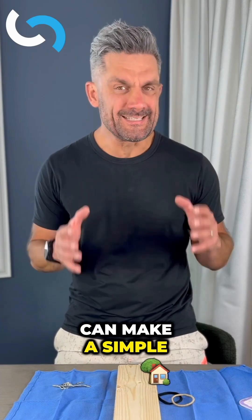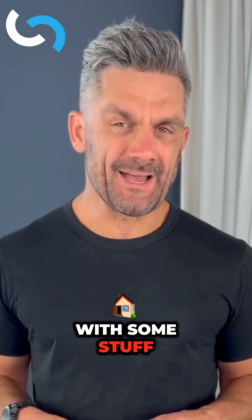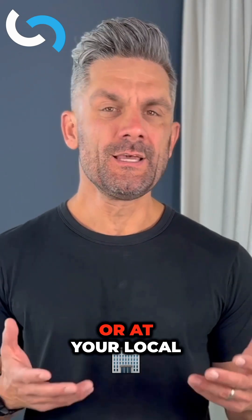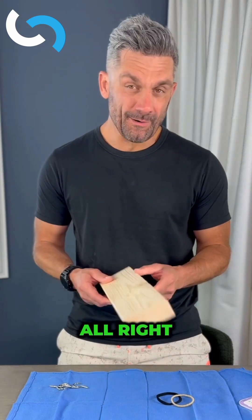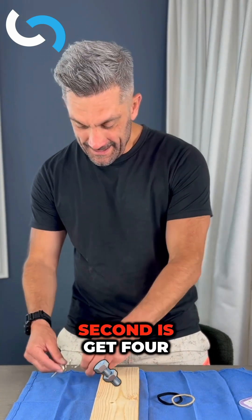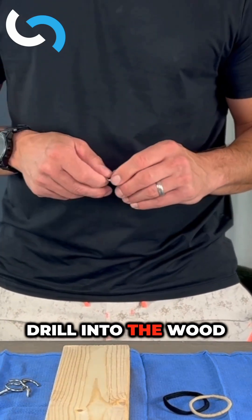I'm going to show you how you can make a simple tying station at home with some stuff you can usually find around the house or at your local department store. So first, you got to get a piece of wood. Second, get four hooks that you can kind of self-drill into the wood.